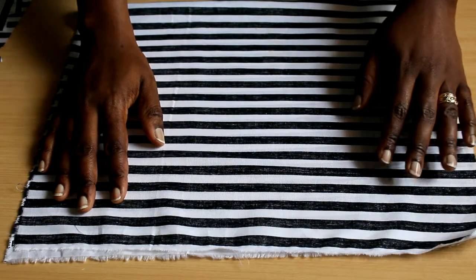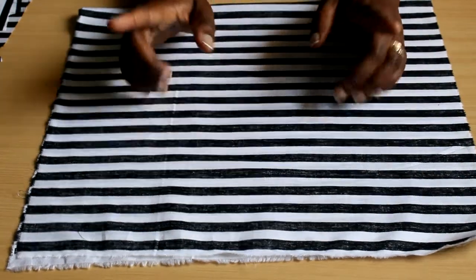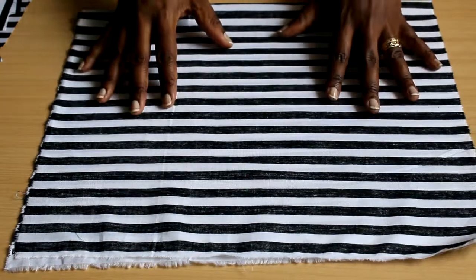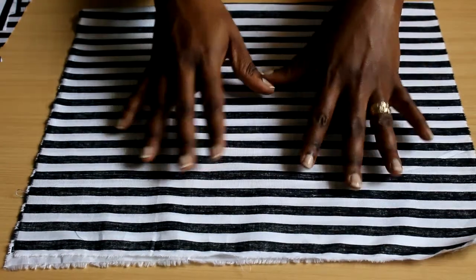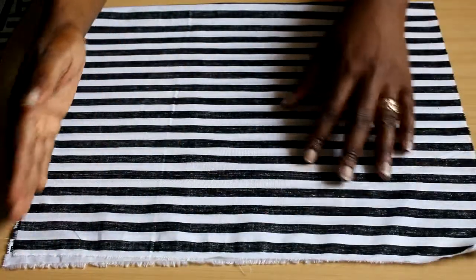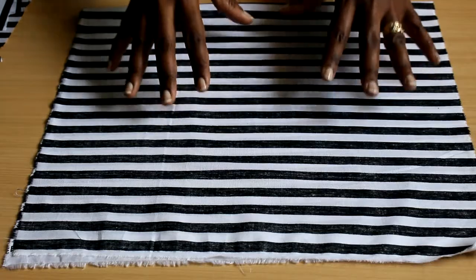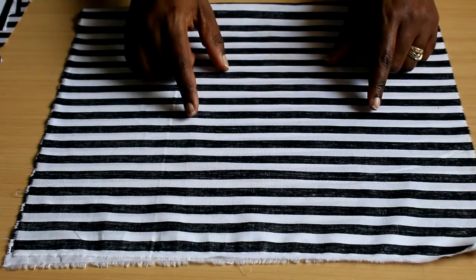Welcome back to the channel. Today we're continuing with Sewing 101, which covers how to lay out your patterns on fabric. In the previous two videos we covered grain lines — the selvedge, the cross grain, and the bias — and now we're going to put that to practical use.